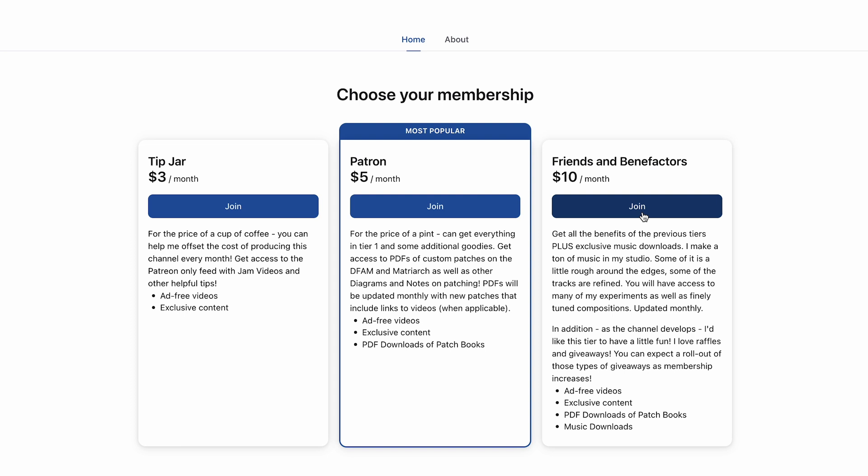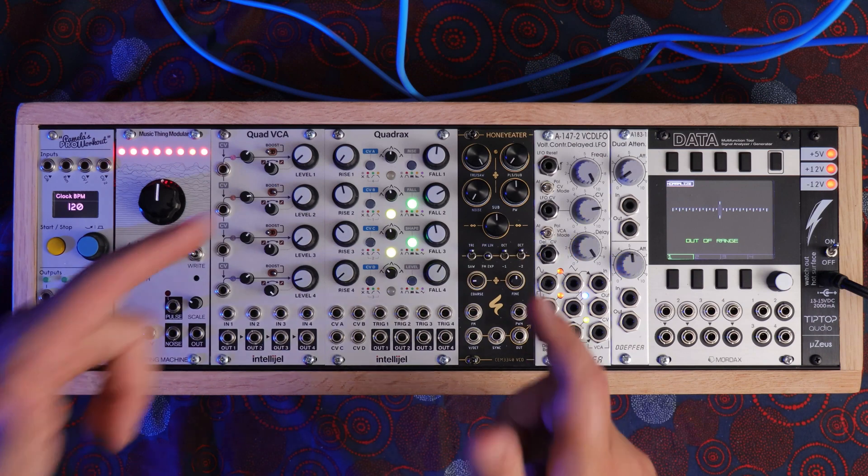So if you're interested in being a part of those raffles, go ahead and head on over to my Patreon page and sign up. It's a lot of fun and it's just a way for me to give back to you for supporting my channel. I couldn't do it without my Patreon members, so I'd love for you to be a part of that. But enough of all that — let's jump into a quick patch where I can show you what it sounds like and show off some of its features.